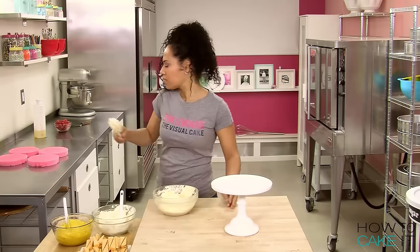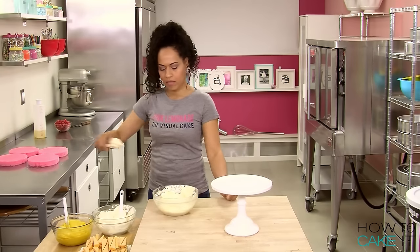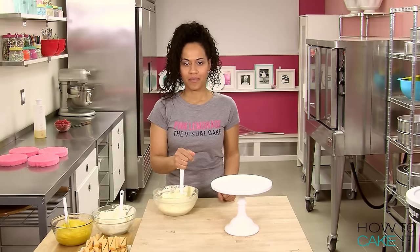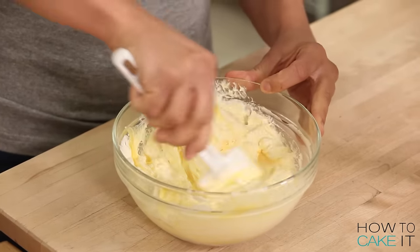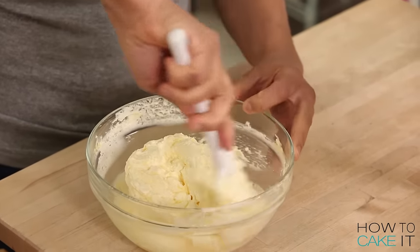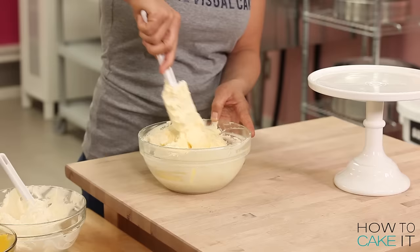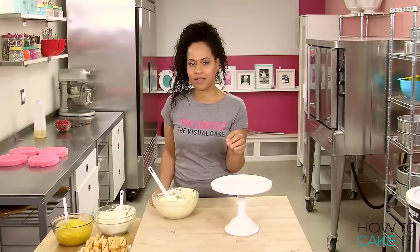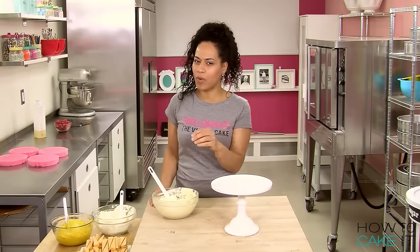Here we go. Beyoncé lyric: I am the dragon, breathing fire. Beautiful mane, I'm the lion. Pink lemonade response: Beautiful man, I know you're lion. I've got to get into this one. I've got to get into it. Get into the pink lemonade. I'm the decorator who will do what it takes. Beautiful icing, I'm the queen of cakes. Beautiful fans are all it takes!